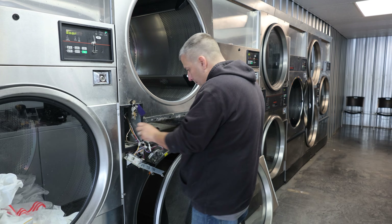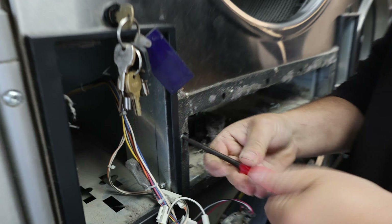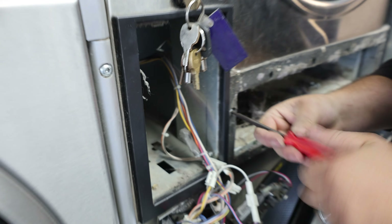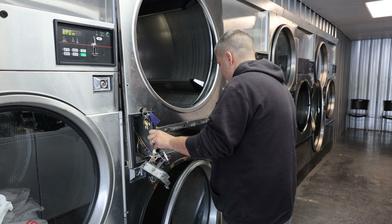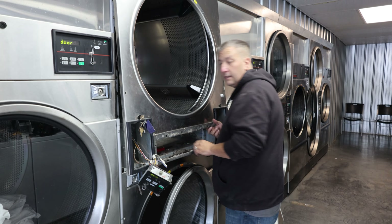There's a screw somewhere - there it is. I forgot one. Lint was covering it up; somebody didn't do a very good job cleaning this out. All right, now there we go.